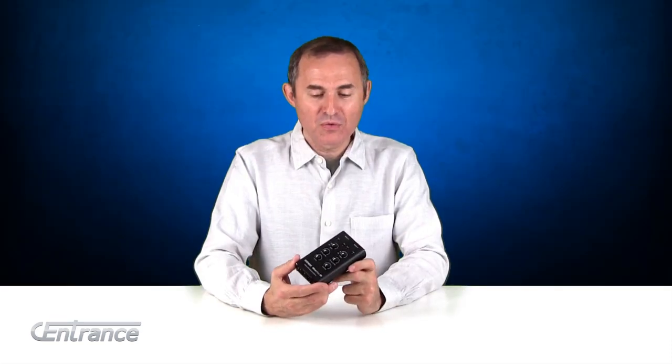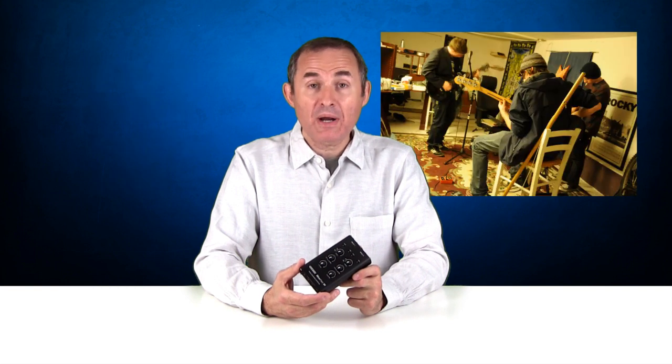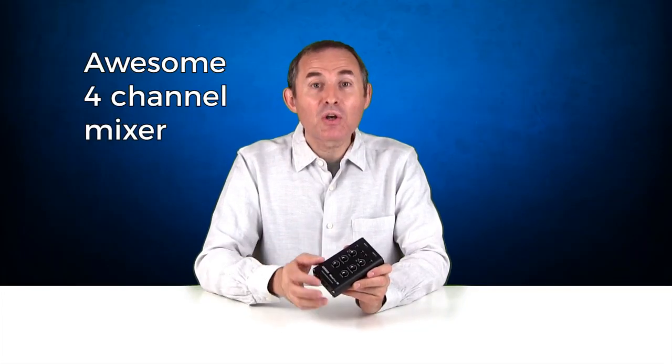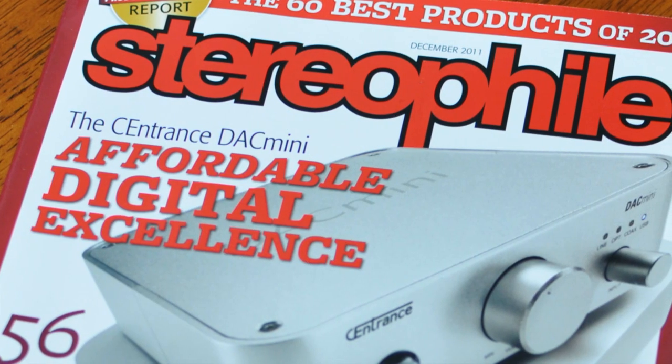Let me show you how to use the Mixerface to play along with a backing track. Imagine you're laying down a groove, practicing a new piece of music, overdubbing, or just jamming along for fun. Mixerface makes it all easy because inside it's got a great mixer and an audiophile quality headphone amp, which is borrowed from our HiFi product, so you can be sure that you'll hear everything in perfect quality.